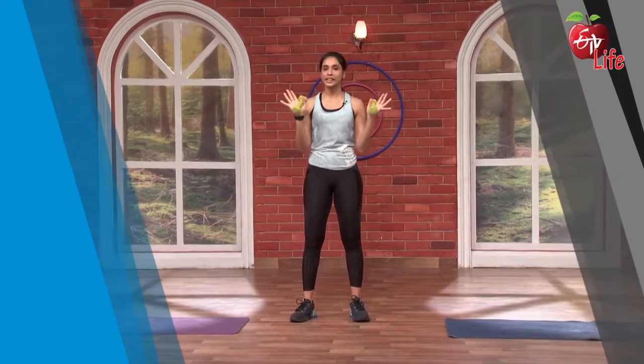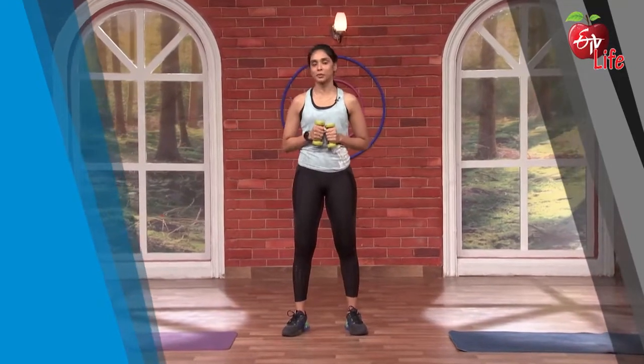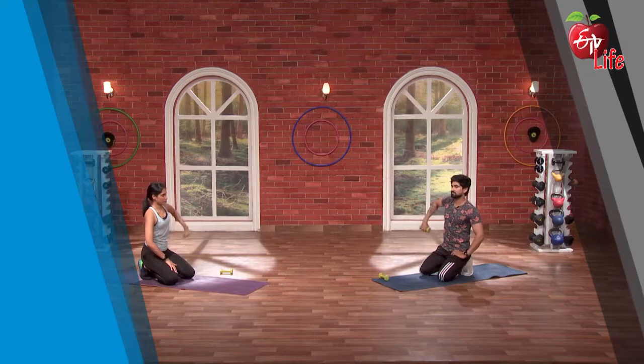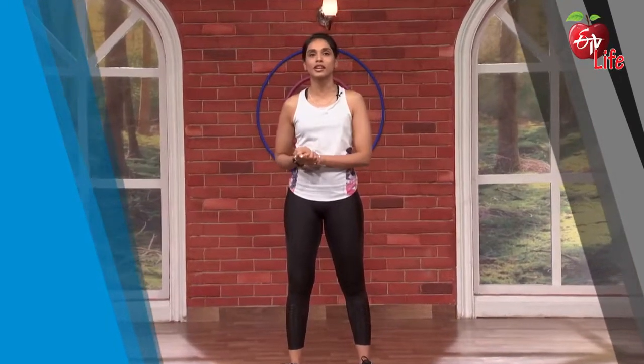That's why we use lightweight dumbbells. We will do it — that's why we use the Get Set Fit.